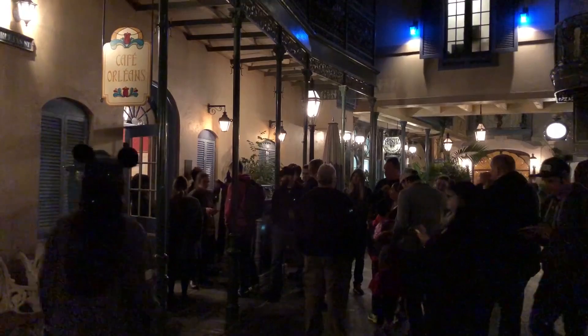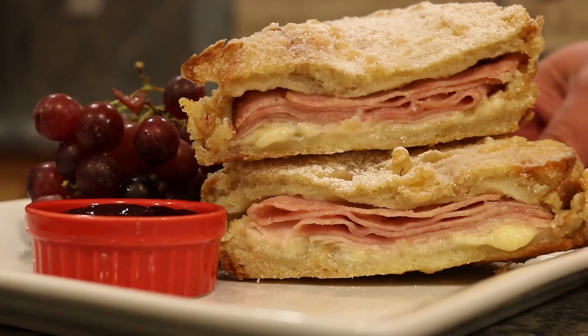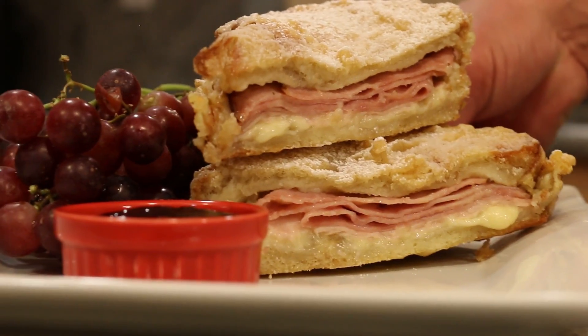Hey everyone, Jason Hill here and I've been spending the day at Disneyland. We're in New Orleans Square where they have their restaurant Cafe Orleans, where they serve their Monte Cristo sandwich. It is a battered deep-fried sandwich — so good, served with powdered sugar and some jam. We're gonna make it at home, so let's show you how I do it.